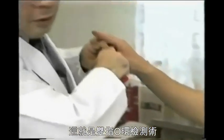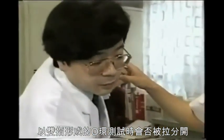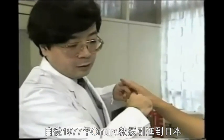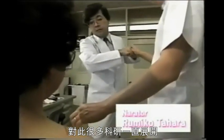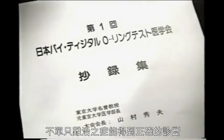This is the bi-digital O-ring test, which allows abnormalities in the body to be found by seeing if the ring made with two fingers can be pulled open or not, and by noticing the degree of opening. Since the discovery in 1977 of the bi-digital O-ring test by Professor Omura, much research has been done and considerable information behind the mechanism of the test is now known. If this method becomes established, not only can the diagnosis of difficult medical problems be made, but also optimal treatment including effective medication and dosage can be determined.